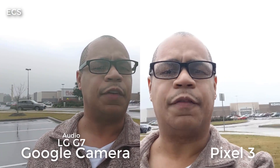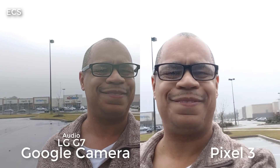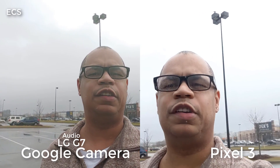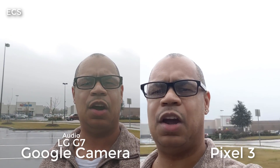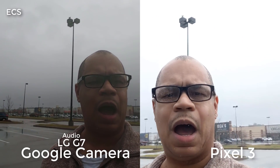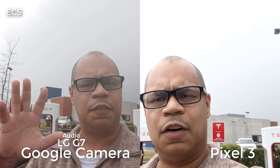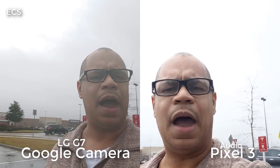This is the front-facing camera of the Google Pixel 3 and the LG G7 with the Google Pixel app on board. You be the judge for yourself — look at the background. So all you LG fans out there, if you want to use the Google Pixel Camera app on your LG G7, I will leave all the links down in the description below. I'm going to go audio from side to side so y'all can hear which device has the best audio. Using the Google Pixel Camera app on the LG G7, you lose optical image stabilization — the LG G7 is a little flimsy when transitioning into the light, looking at the background.